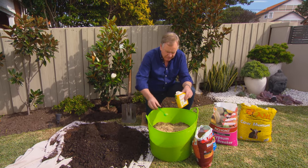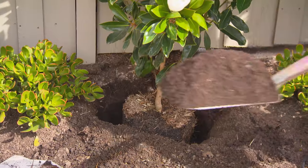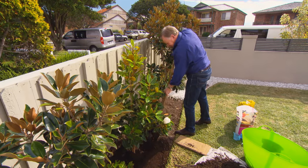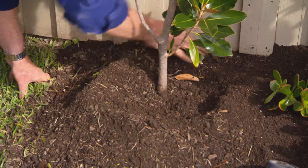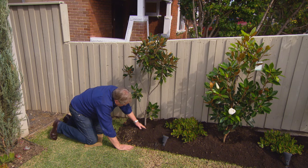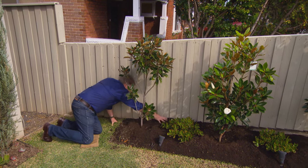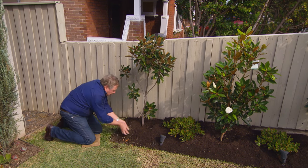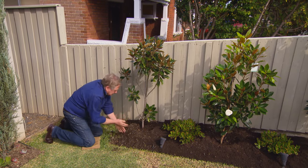Just sprinkle that through — you don't need a lot. Backfill around the plant and leave a nice little depression around the top. That catches all the water and centralises all the nutrients down into the roots. We'll do the same thing with this one — catch all that water and send all those nutrients down to the roots where the plant wants it.